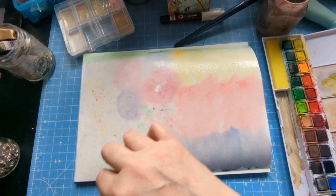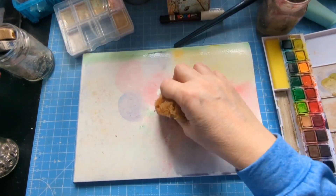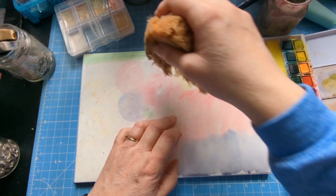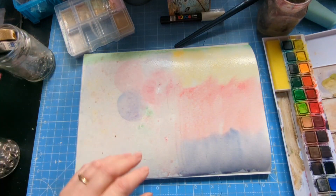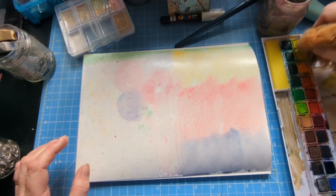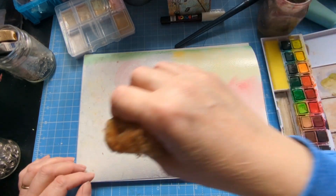This paper is 'not pressed' — which I think just means cold pressed. Cold pressed is the standard texture and hot pressed is smooth but more expensive.